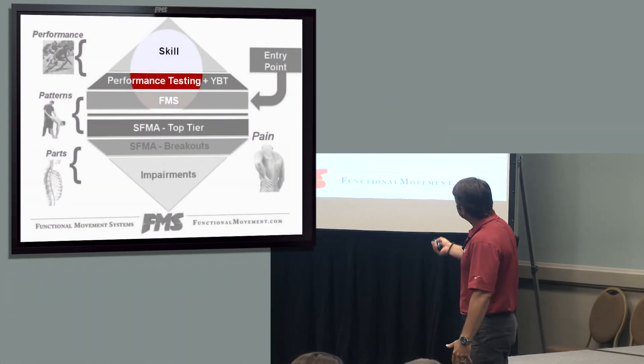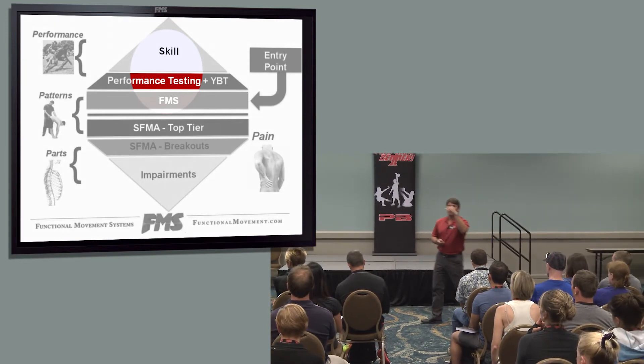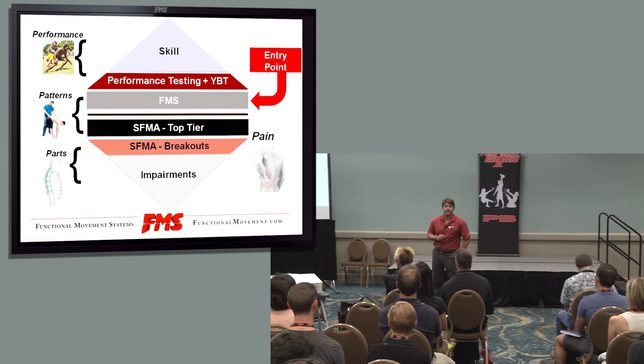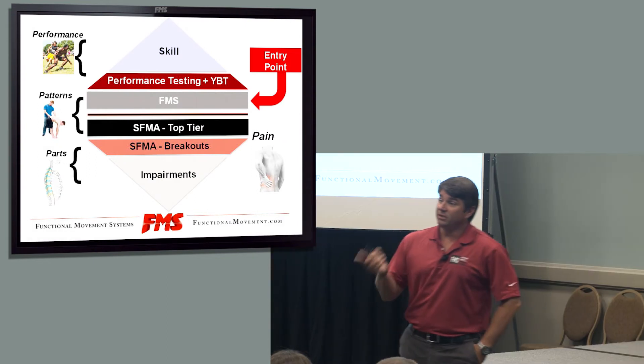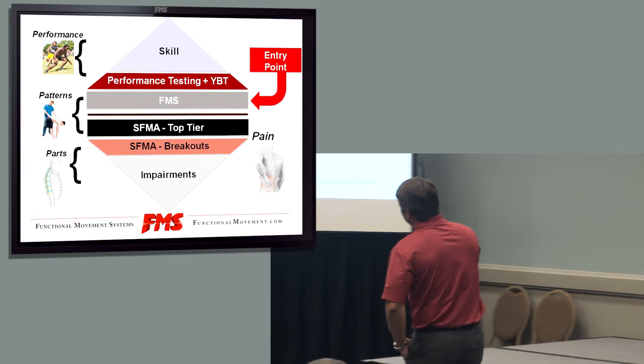Set the baseline, then move on to a higher level, check your skills, and then do specific testing for your sport. But the one thing we didn't do until just the last few years is talk about the bottom area of the pyramid.